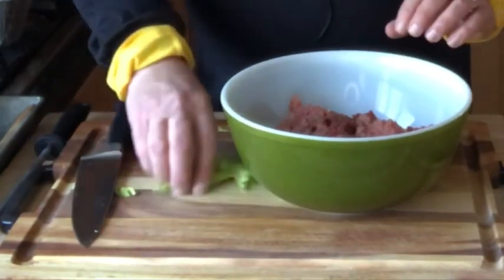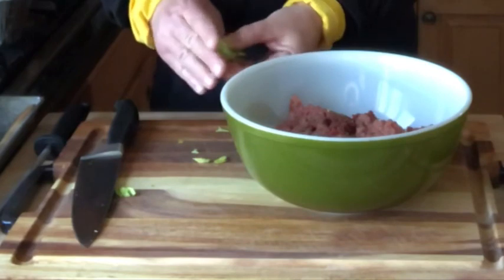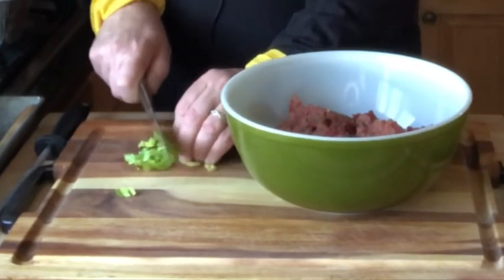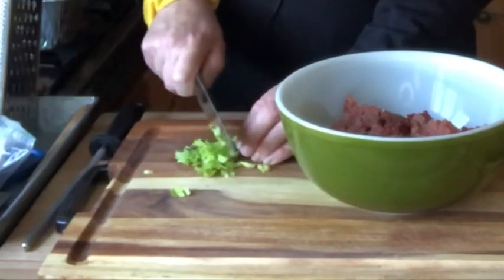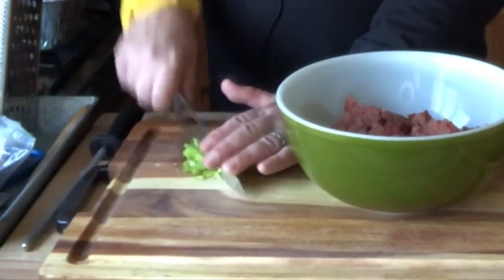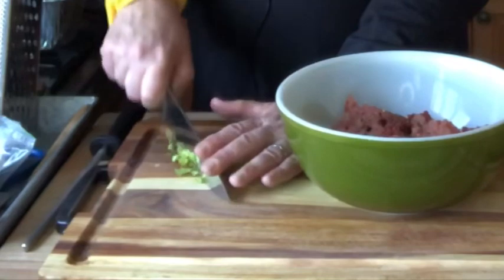And then what we want to do is put some celery in here. Celery is good, but what I like about celery, I like the leaf. Just chop it away. You want the celery in here — chop it up to give it a little different flavor. You could probably do parsley in it. I think parsley and celery almost taste alike.